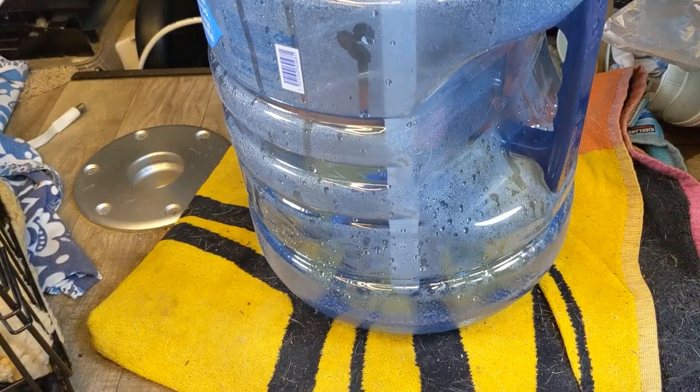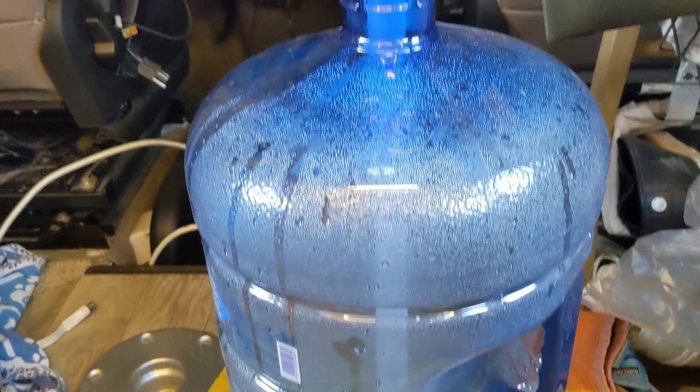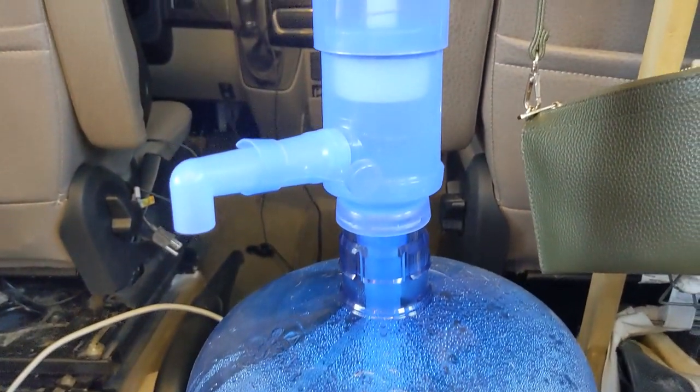Now it's supposed to be drinking safe, but out of an ounce of precaution, we didn't choose to drink it. Instead, using the Garafones, which are like giant water jugs, we would drink out of those. We found a cool pump at Walmart that allowed us to pump it straight out of the bottle in order to drink. So today, now that we're back in the US and in Texas, we're going to completely sanitize our drinking water system.